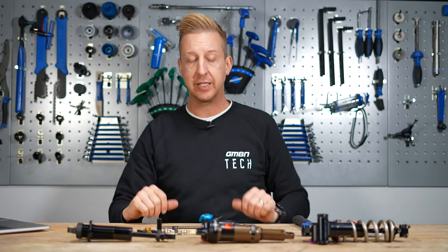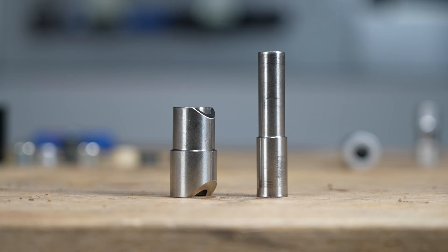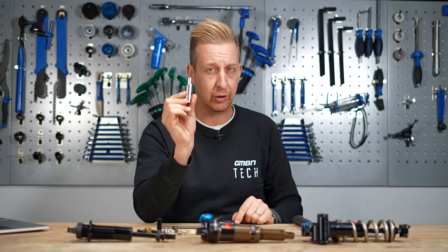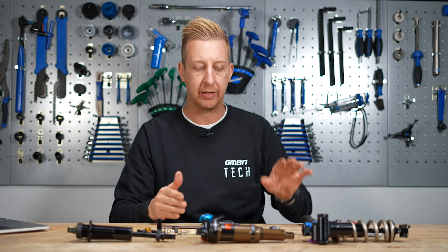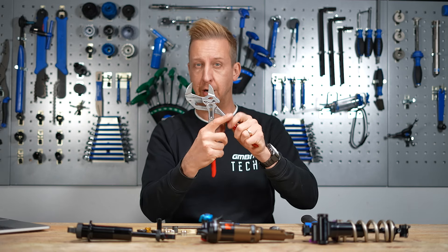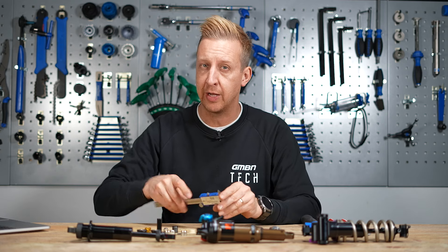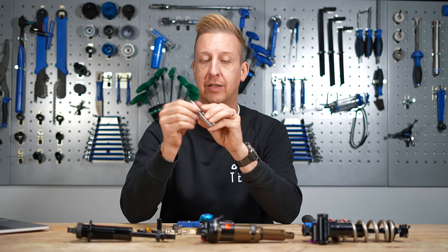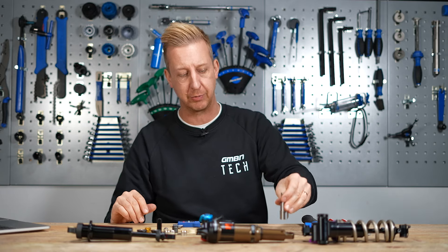For tools to actually change the bushings, the only real specialist thing you'll need is one of these bushing removal tools. There are a few different styles on the market — I got this one from TF Tuned and I've had it for many years; it works really well. You will also need a soft-ended mallet from time to time, though I always prefer to use a vice and the tool. You can also use adjustable locking pliers like these from Knipex. Get yourself some digital calipers or verniers to confirm your measurements. This bushing tool is really the only specialist tool you need, and there's a link in the description.